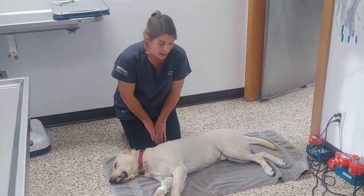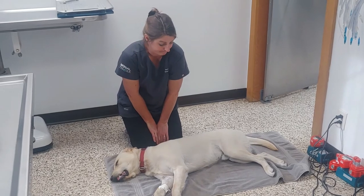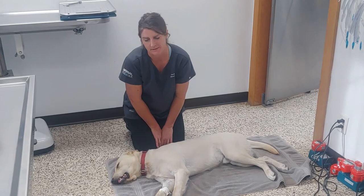I hope you never need this information. But if you do, I think it's worth trying to save your dog's life. At least you'll know you tried, even if it doesn't work.